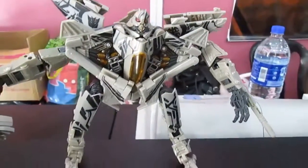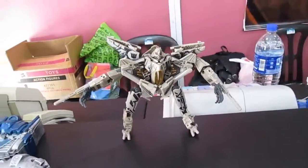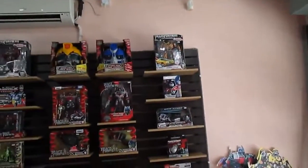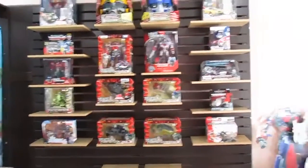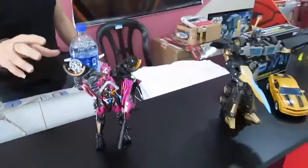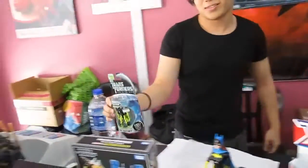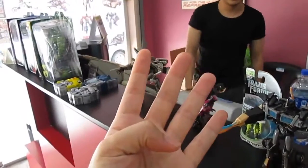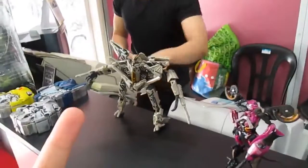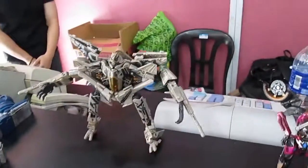This is a very detailed Starscream — you can see the inner frames, pistons, and spoke wheels. It took about two minutes to transform. Is this the middle size? There's a Leader class too? It's Voyager class. So there are four classes: Legend is the smallest, then Deluxe, Voyager, and Leader — Leader being the most complicated and biggest.